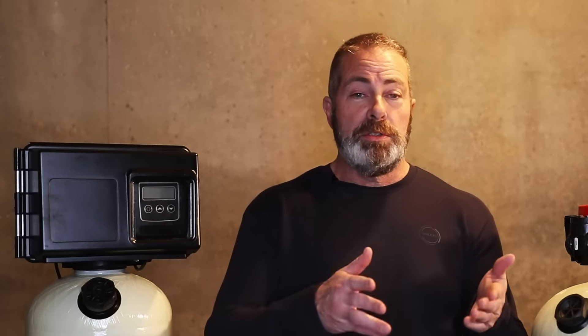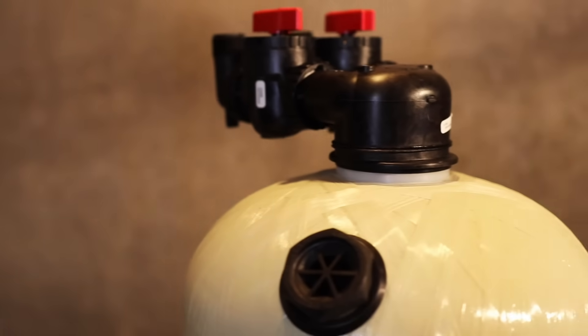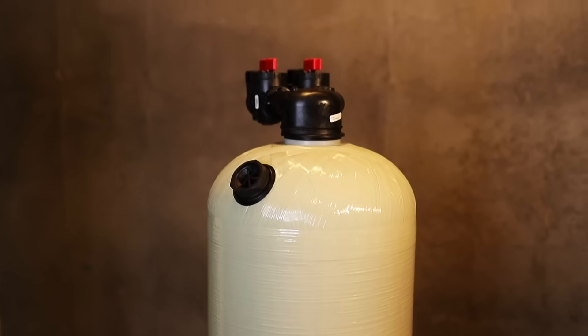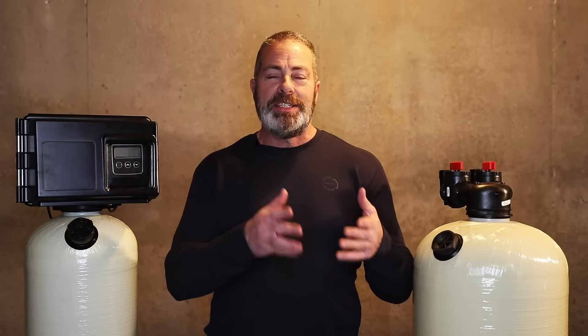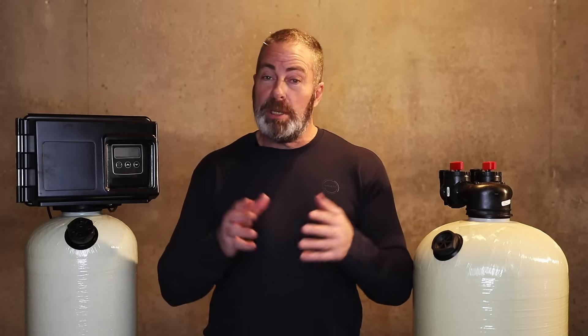In our experience, the average size home is about four people living in the home — usually two adults and two children. We consider the water usage by children, because of the extra laundry and baths, to be the same as an adult. The average person in America uses 75 to 100 gallons of water per person per day. So typically, I always recommend the 2.5 cubic foot system because it gives you plenty of capacity no matter what amount of water you're using, and you don't have to worry about servicing it every six months — only about every 18 to 24 months, sometimes longer. It's all based on water usage.